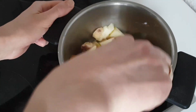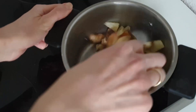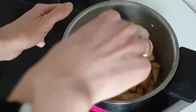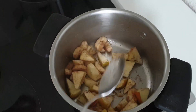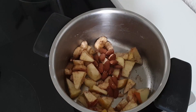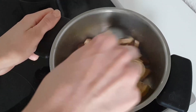We mix it well and then let it sit for a little bit. Now we also add about one handful of nuts — we add the almonds to it and mix it well so they get kind of caramelized.